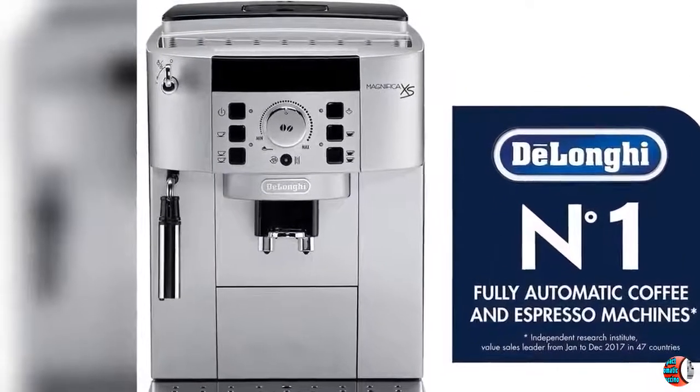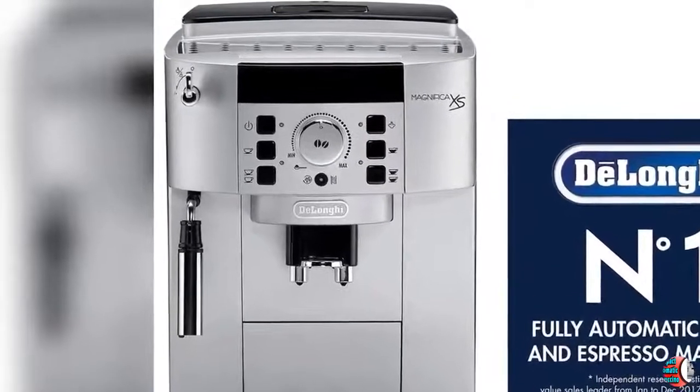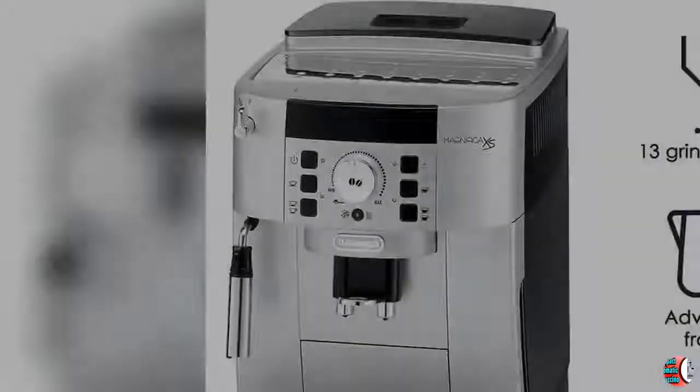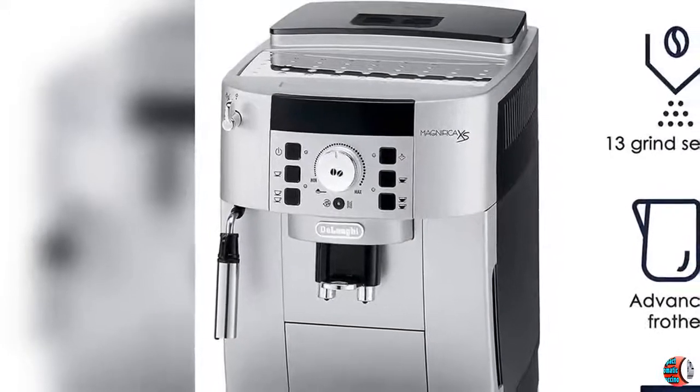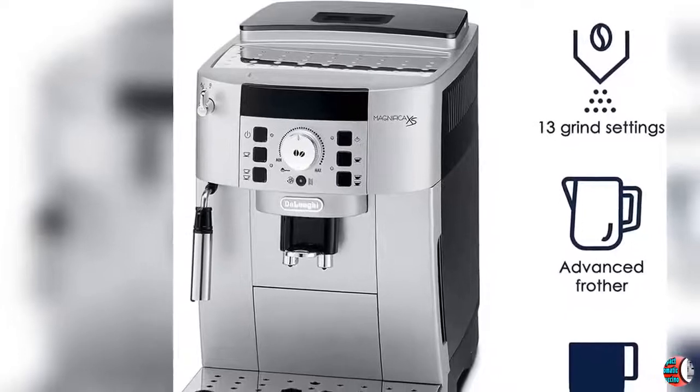Feature 1: This compact machine has a professional burr grinder with 13 adjustable settings, grinds fresh beans every time to ensure maximum freshness. You can also use pre-ground in the second chamber — your choice of regular, specialty or decaf.